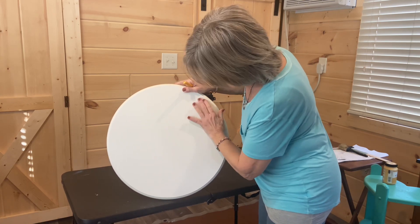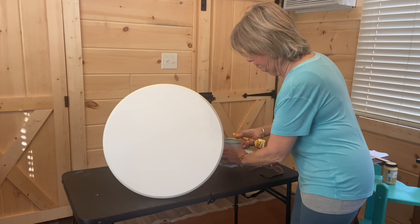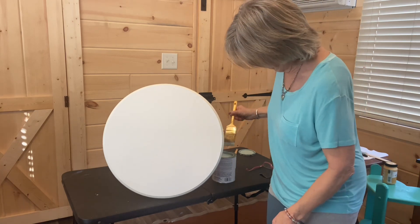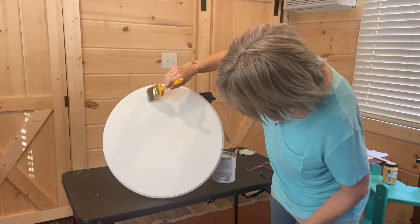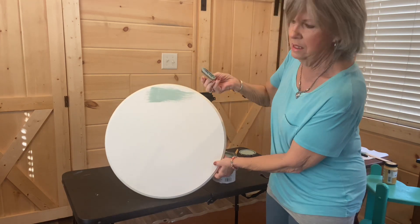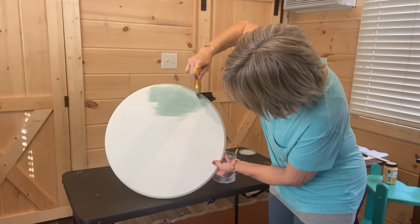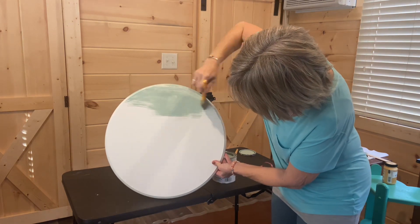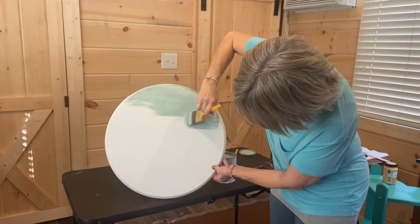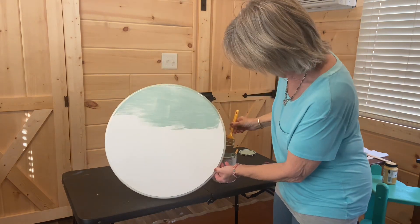Let's start with the tabletop. I thought I had cleaned it well and dusted it — there's just a little mark there. I probably won't be showing you as I paint the whole thing. I'm using my go-to brush, the one with the slant. I've got a tarp on the floor. This paint dries for 30 minutes and then you do a second coat.